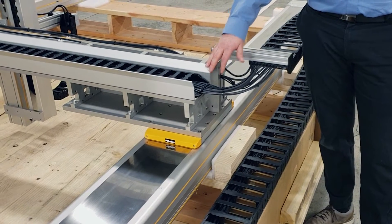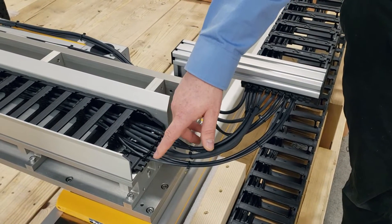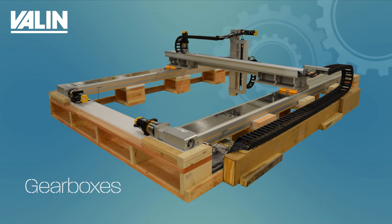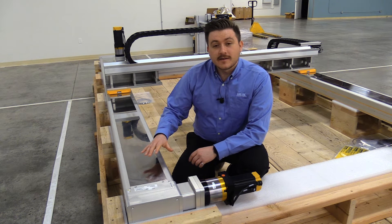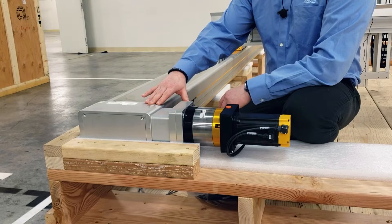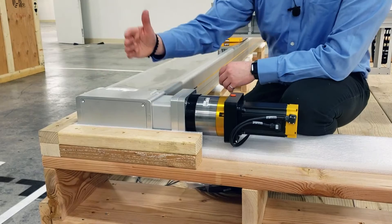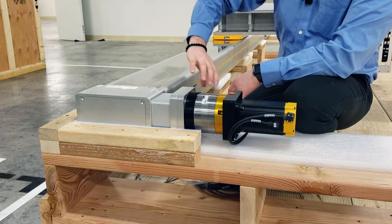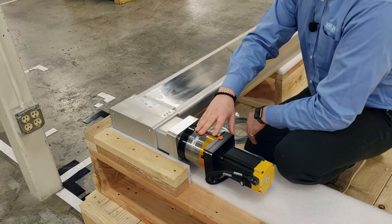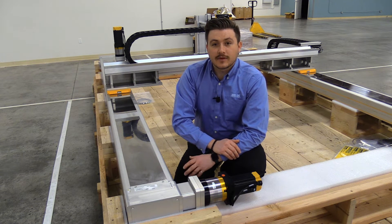When doing our custom cable management systems, one of the things we're able to account for is additional cables that our customers may have. In this particular case we are adding extra space in the system so our customer can run an air hose system to their custom end effector. The HMR series is able to come as a belt-driven actuator or a screw-driven actuator. In belt and pulley actuator applications, most of the time we have to utilize a gearbox to match the inertia reflected back on the motor due to the low mechanical advantage that the belt actuator provides.